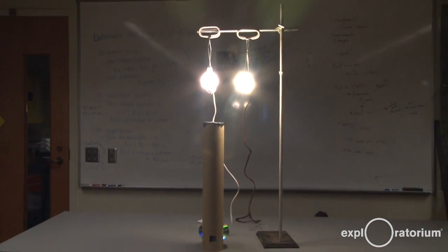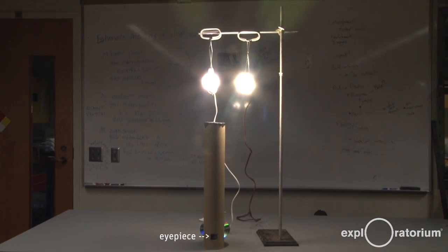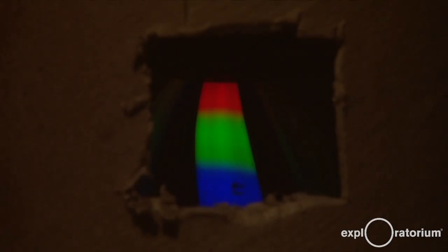Notice the small eyepiece at the bottom of the cardboard tube underneath the left light. When we look through the eyepiece, we see a continuous color spectrum from red and yellow to green and blue. When we look at the light on the right, we also see red, green and blue, but as a set of thin horizontal lines.